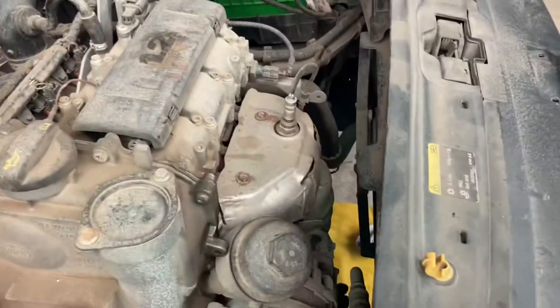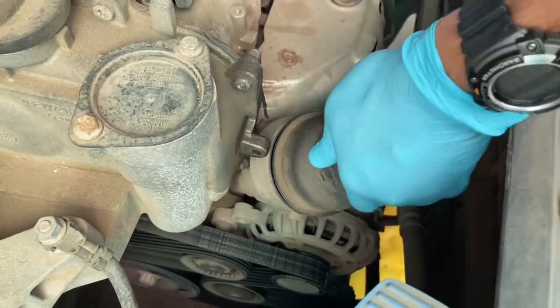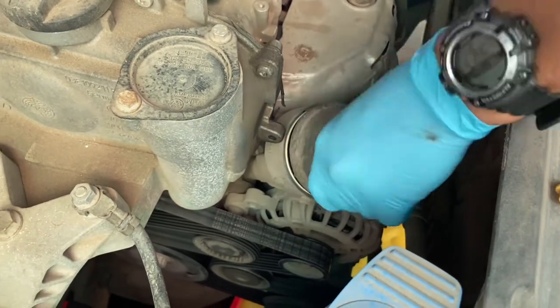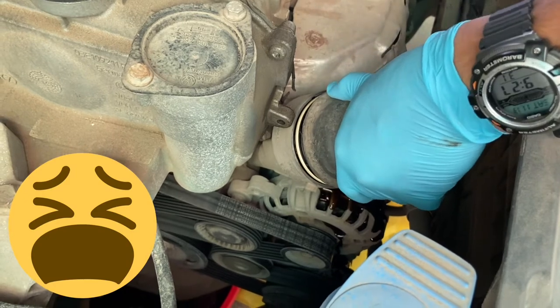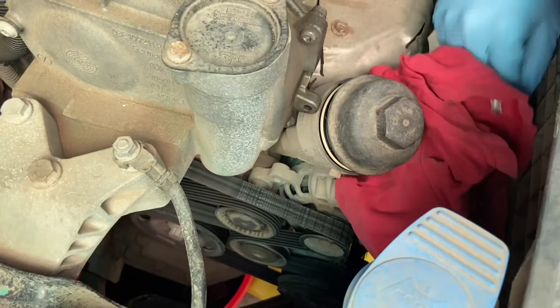Get some cloths. The oil is bound to be hot, and we've got some pouring down, so that's a good lesson learned.